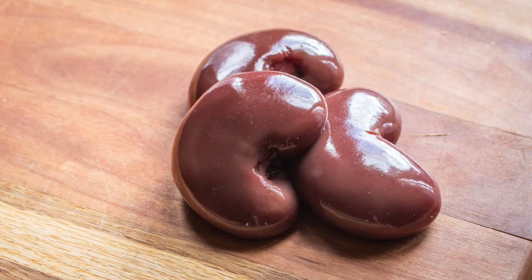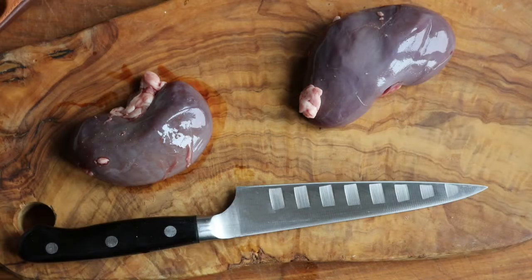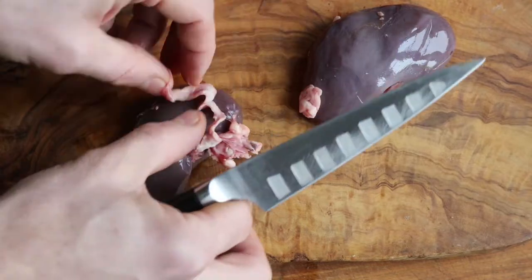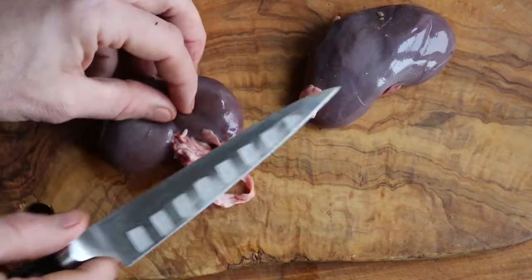Everybody loves kidneys — I love kidneys. If you don't like liver, you should really give them a shot. These are fresh kidneys that I took out of a lamb that I butchered a little while ago. There's a lot more, but I'm just going to do two for you.